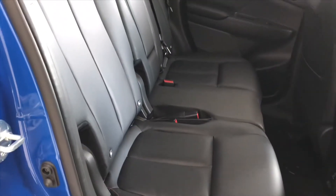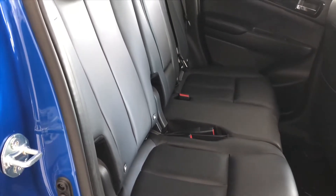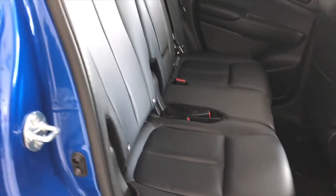It makes the interior lovely and light — it's really, really nice. Back seat, leather seats, they don't look like they've been sat in. The car's got carpet mats as well, with ISOFIX fittings.